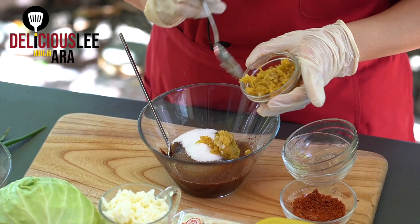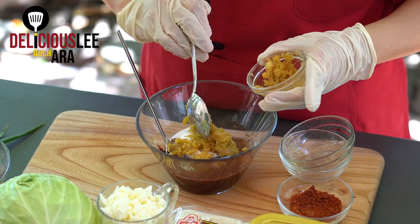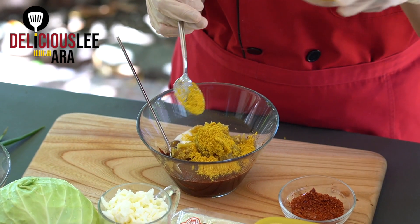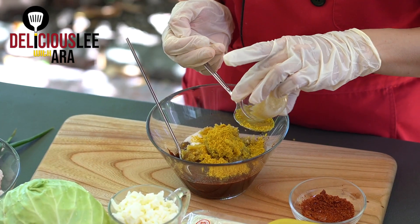I have minced garlic — I'm going to use four tablespoons as well. For an additional kick of flavor, I'm adding curry powder; just one tablespoon is enough so it doesn't smell too much like curry. I also have minced ginger here — one tablespoon. So the chili powder, curry powder, and ginger are only about one-fourth of the other ratios.